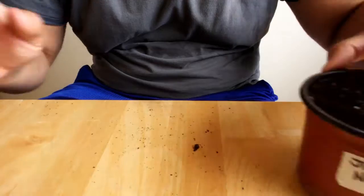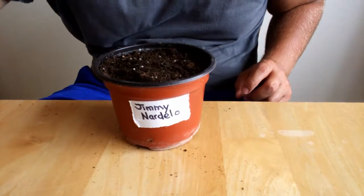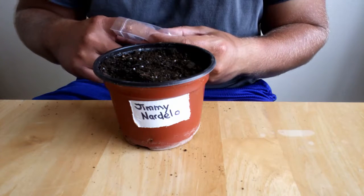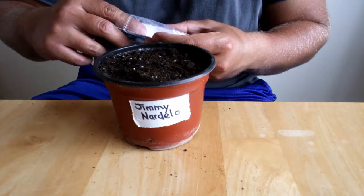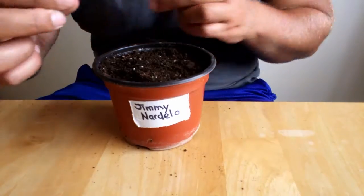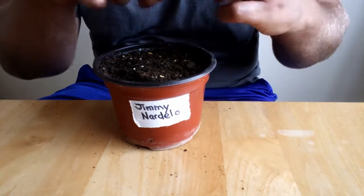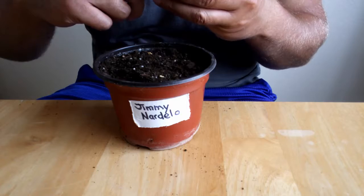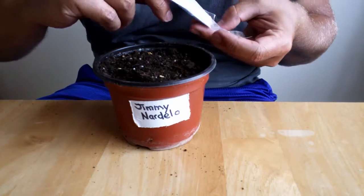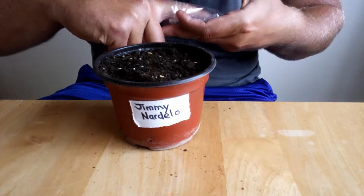Now we will do the Jimmy Nardello. I did try to grow the Jimmy Nardello last year, but I didn't put much effort into it. I ordered a plant online because it seemed impressive, but then I didn't put it in a proper container — I didn't have one of my moisture-wicking containers — but I still watered it on the same schedule as the moisture-wicking containers, which led to it drying out rather quickly and dying. So don't do that, especially if you're buying plants online — they're expensive and you're paying for shipping.